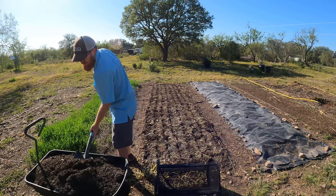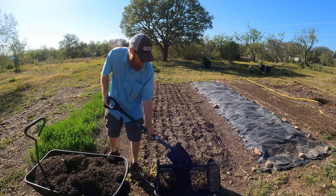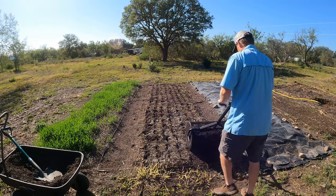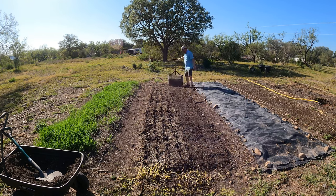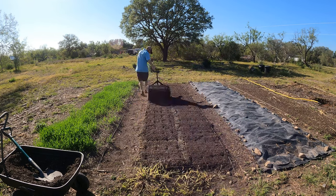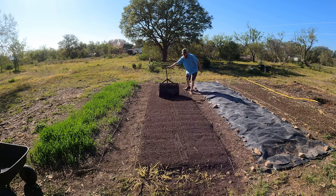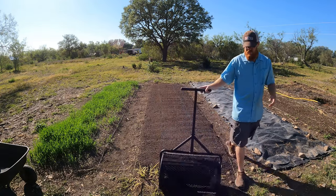After broad forking, I added a little compost layer on top to even this out and be able to add seeds on. I've got a nice little tool — as you can see, that tool will even out the compost and make a nice even layer on top to give a good base to put seeds in. And of course the compost is going to add nutrients and microbes to the soil.